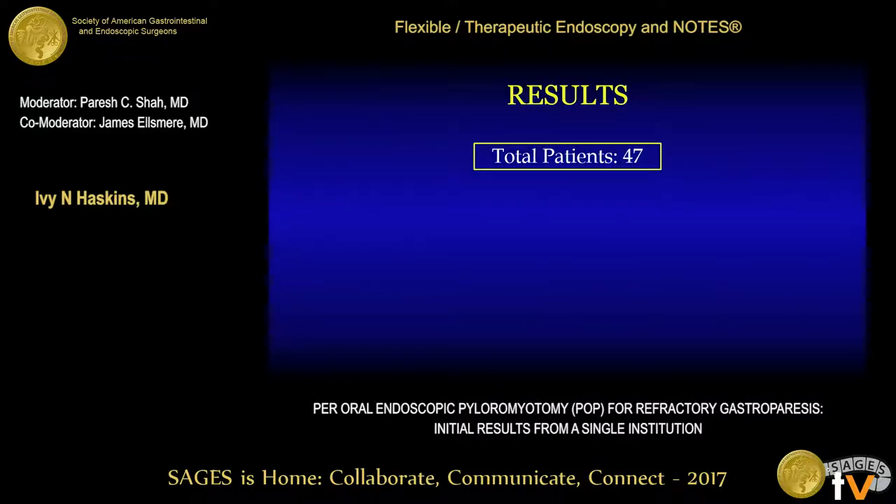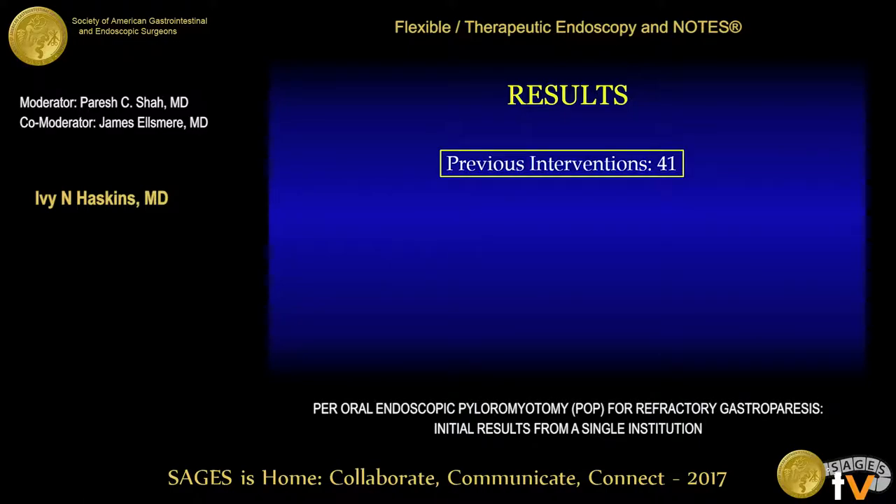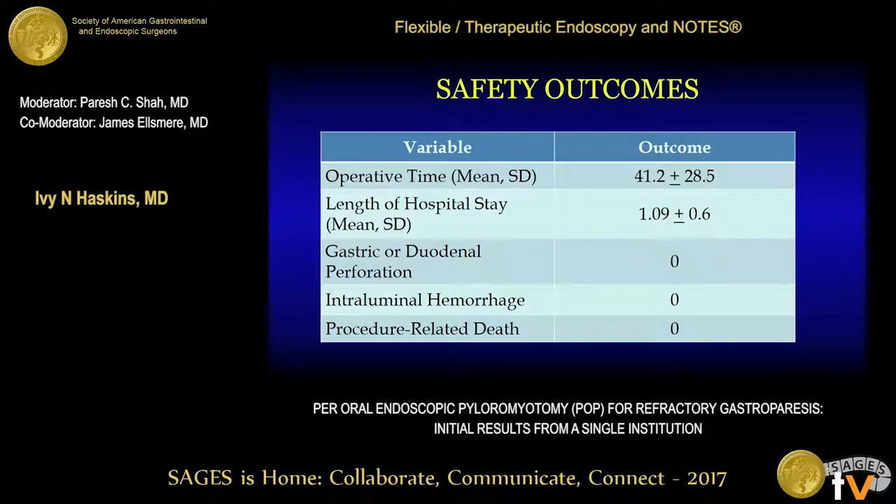A total of 47 patients underwent POP at our institution from January 2016 through January 2017. 27 patients had idiopathic gastroparesis, 12 patients had diabetic gastroparesis, and 8 patients had post-surgical gastroparesis. A total of 41 of these patients had undergone previous interventions: 21 had previous enteral access, 16 had a previously placed gastric stimulator, and 28 had undergone injection of their pylorus with Botox. With respect to safety outcomes, the average operative time was 41 minutes and the average length of hospital stay was one day. No patient experienced a gastric or duodenal perforation, intraluminal hemorrhage, or procedure-related death.